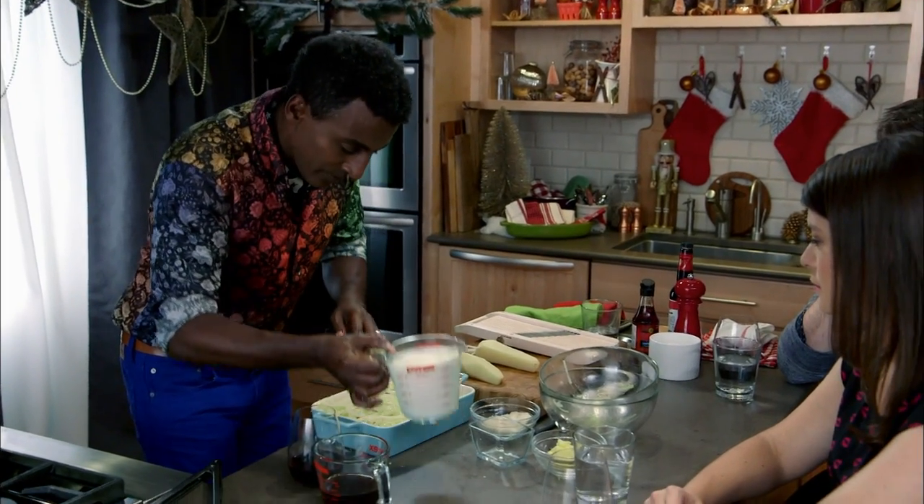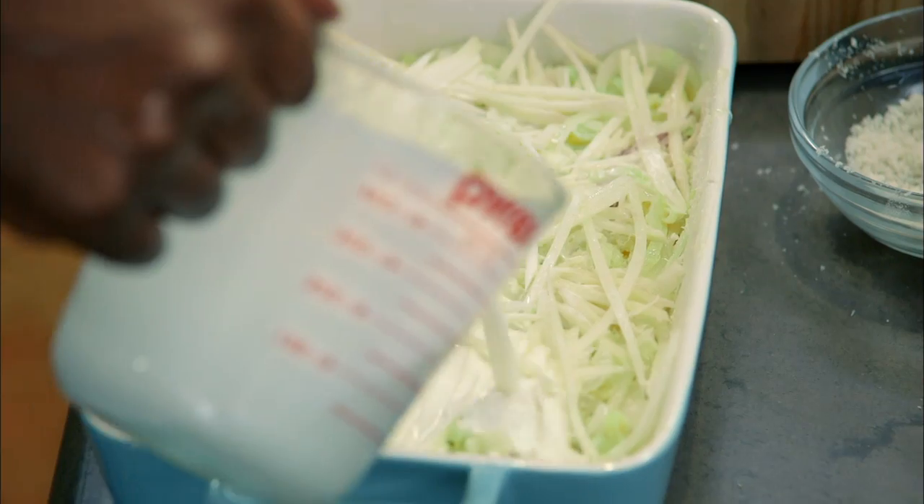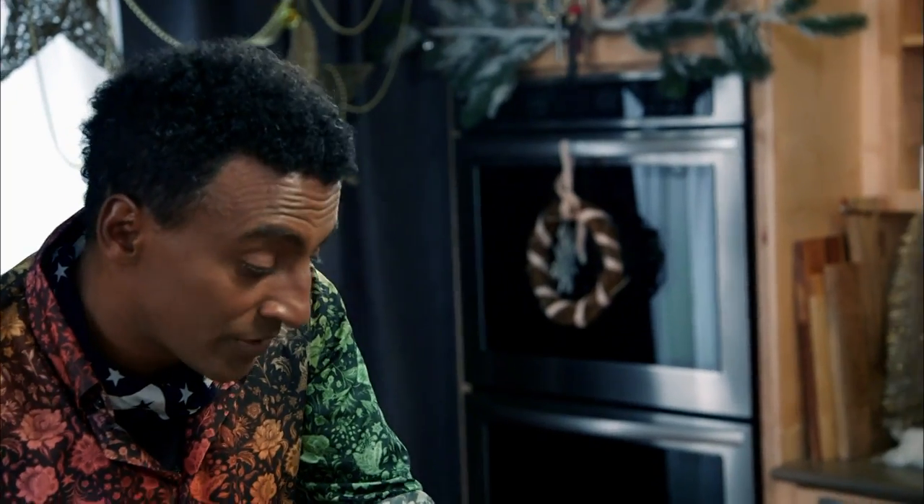Now I'm just gonna pour in the cream. That'll thicken it up so you get that rich gooeyness when you bake it. Does that crisp up along the top? It does. And then we're gonna finish with a little bit of breadcrumbs.